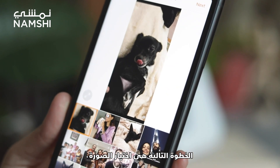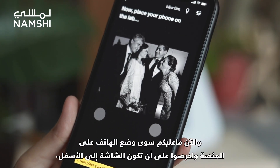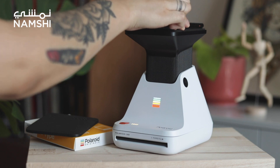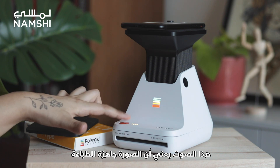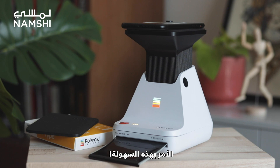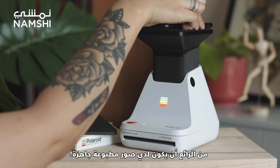The next step is to choose the photo. I will choose this photo of me and my family. Then you just need to place your phone on the platform with the screen down. This sound means the photo is ready to be printed and you just need to press the red button. And that's it!